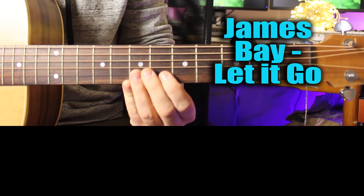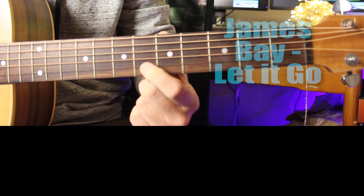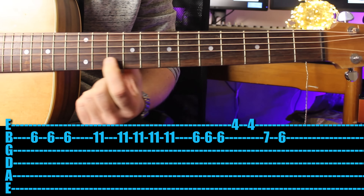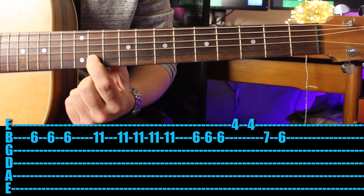The first song I was playing in the intro is by James Bay, it's called 'Let It Go.' Come in with your first finger on the sixth fret, play three times, then go all the way up to the 11th fret on the same string, play once, and then four times.